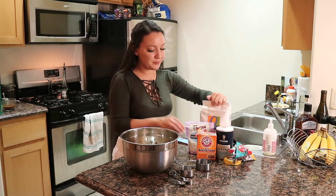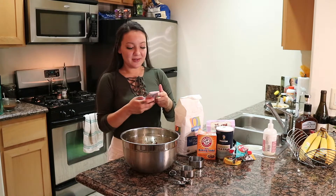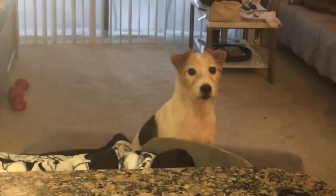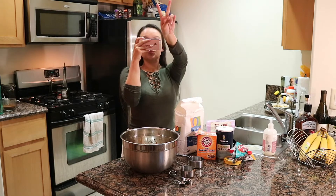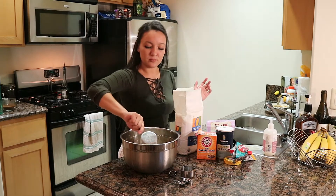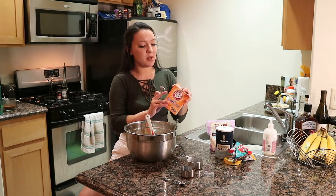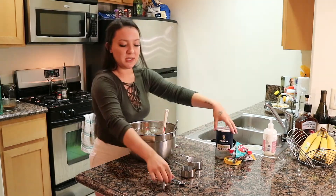Now flour — two and a half cups. One teaspoon of baking soda and baking powder, and a half teaspoon of salt.